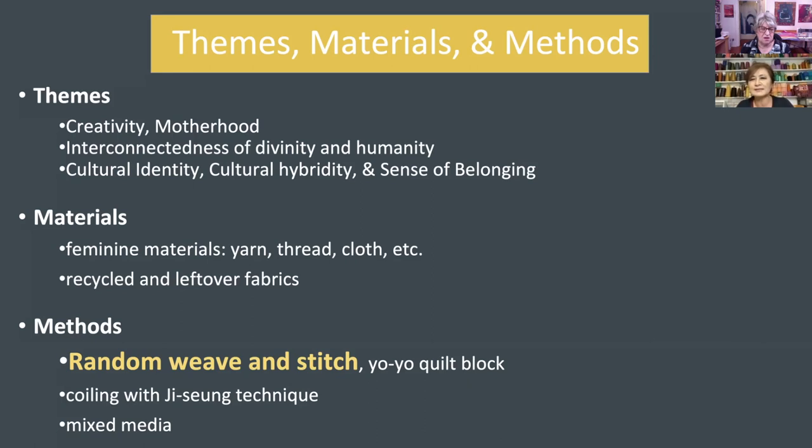I became aware of quilting when we moved to Kansas in 2003, and I mostly use recycled material. There are so many reasons to use recycled material — not only saving money, but also respecting the abandoned materials that were once loved but no longer used. I revitalize them and make my own quilt. It's an exciting process. Today we are going to talk about random weave and stitch — I made up the word because there was no word for it.